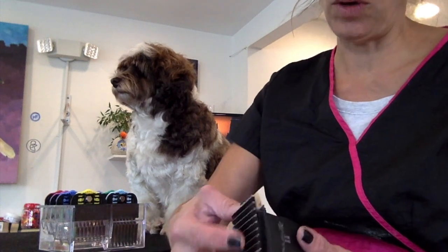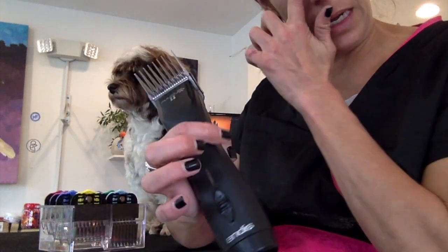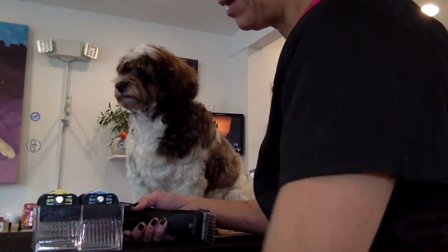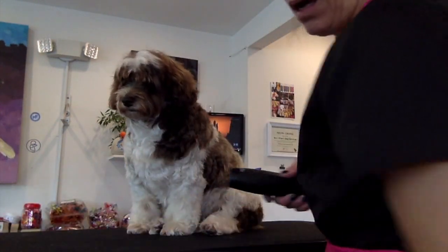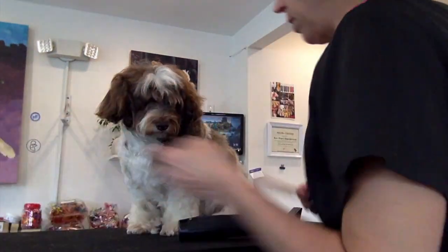So I'm going to show you the difference between this and something I recently found to use in conjunction with my Andis Pulse ZR2. These are from FurZone — I think it's MasterCuts. A wide blade — 10WF. You can get these at Pet Store Direct. That's where I got it at Hershey. Slide that baby on just as usual, snap it in.